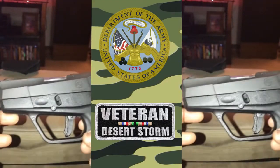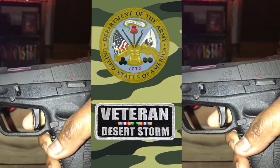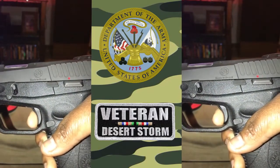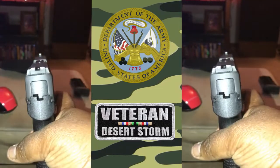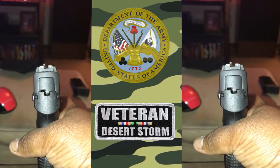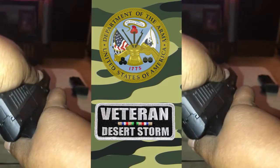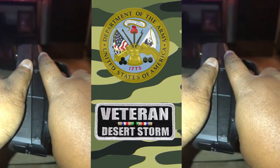The Taurus PT 709 Slim 9mm semi-automatic pistol — this is the newest addition to my family. It features a compact design with a black polymer frame, a blue steel slide, and checkered polymer grips, as you can see in the video. It's a single/double action pistol and comes with a 7-round magazine.